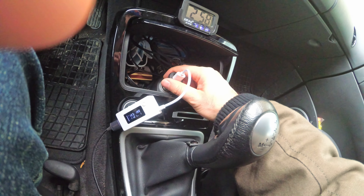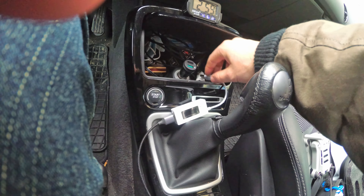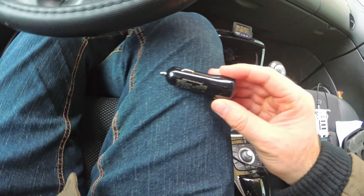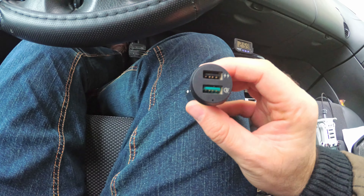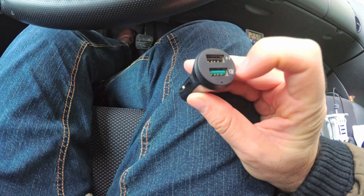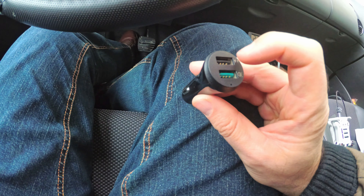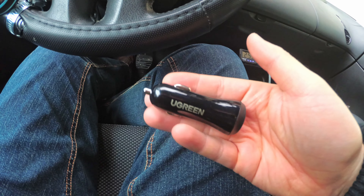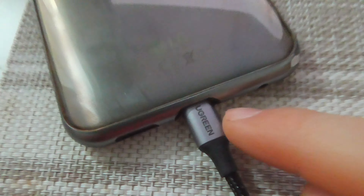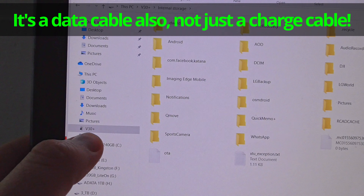In time it might get a little hotter, but currently I don't feel anything. So that's the Ugreen charger — a 30-watt two-port charger. Since it's 30 watts it can deliver that power across each USB output, so 30 watts divided by two roughly. This Ugreen cable is also a data cable, not just a charge cable — I can see my phone's contents.